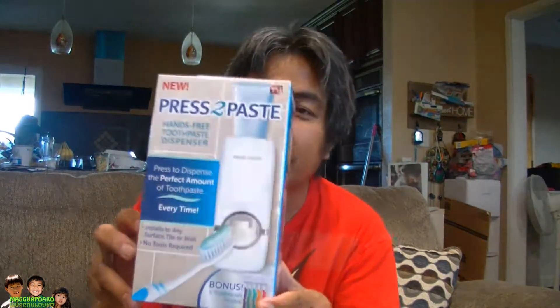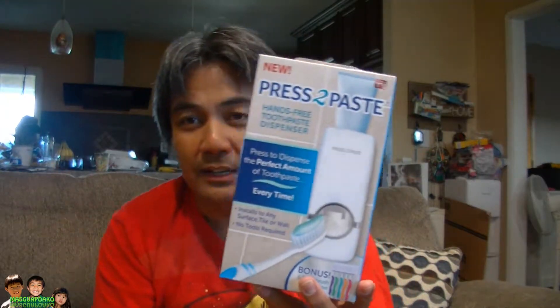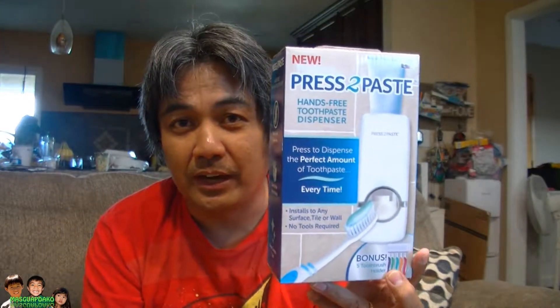Hey everyone, I just came back from Dollar Tree and I got this press toothpaste dispenser — another product that's seen on TV. And of course, if you got it from Dollar Tree, it cost a dollar.